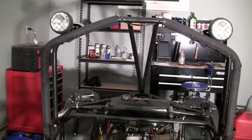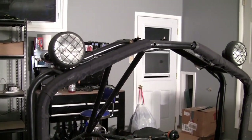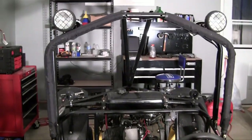So here we have the middle section as well as the rear section of the roll bar. Now the only other thing we have left to do with the roll bar is install the front section, which consists of two pipes going from down there to up there.